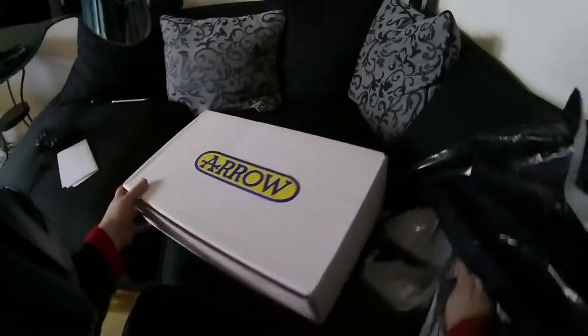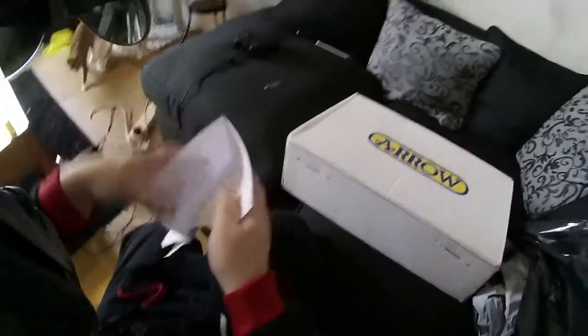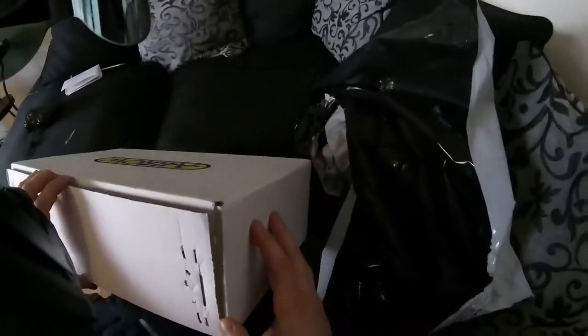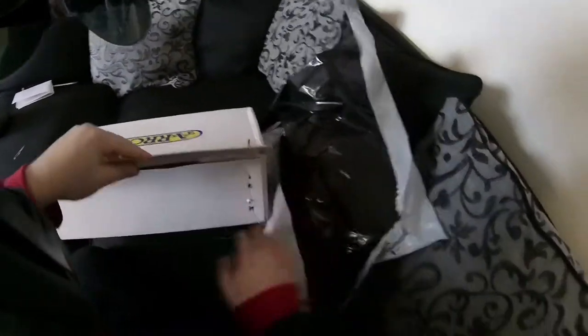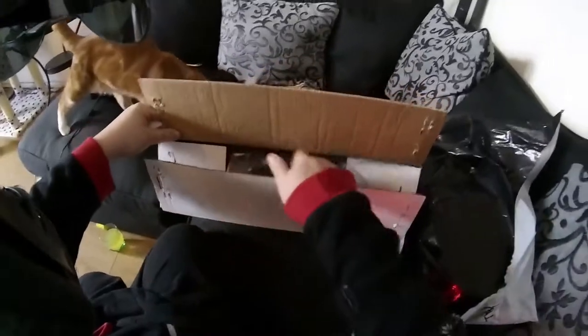It's got Arrow written on it — yes, I know. There's probably not going to be a whole lot in here, so let's get in — just a pipe, but have a look.